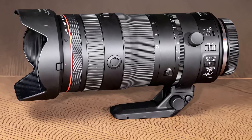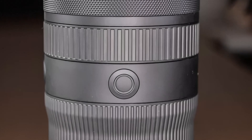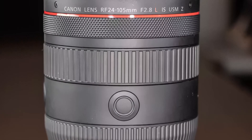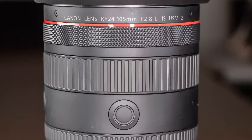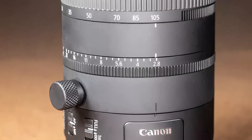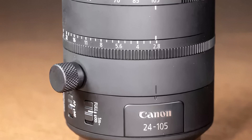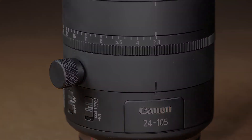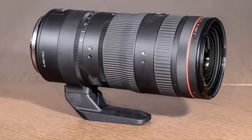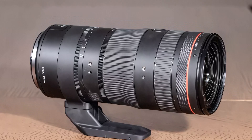The Canon RF 24-105mm f/2.8 L IS USM Z is a fast standard zoom lens for Canon EOS R full-frame mirrorless cameras. This is the first model in a new generation of hybrid lenses for both photo and video, with Canon saying there will be plenty of similar crossover products to come in the future, bridging the gap between Canon's separate ranges of Cinema EOS and RF lenses. The Z at the end of the product name stands for power zoom, denoting a lens to which a power zoom accessory can be fitted.